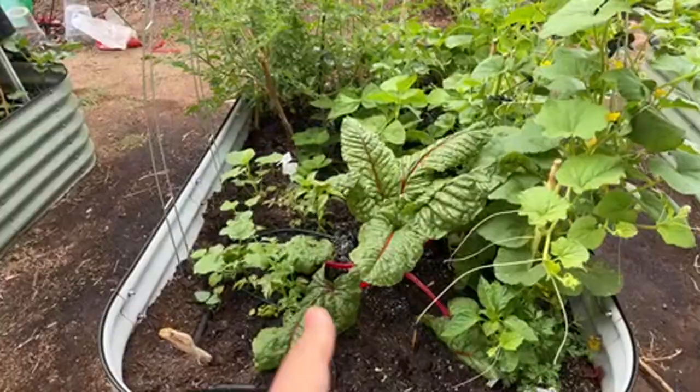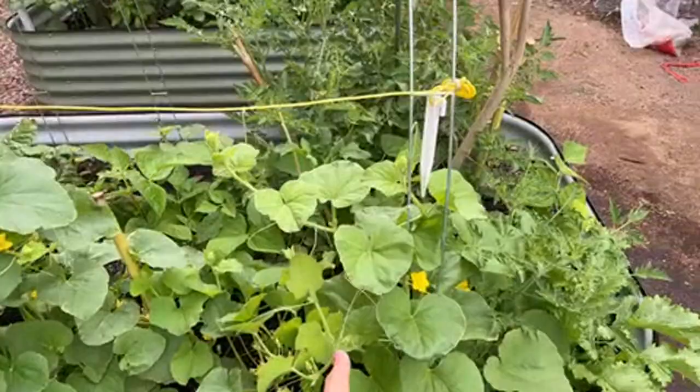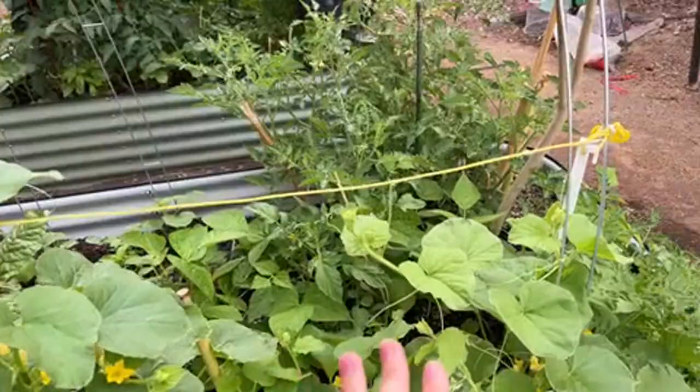This is raised bed number three. It has Armenian cucumber growing. By the way, if you still want to plant Armenian cucumber in Arizona or zone 9b, it's not too late — you can plant from seed throughout May. You might not start harvesting until August, but it's amazing. We eat this every day during summer; it's like a staple food. My kids love it. They are actually melon, not cucumber, but if you harvest them small, they're delicious.